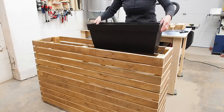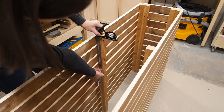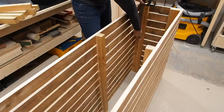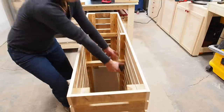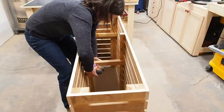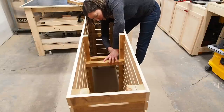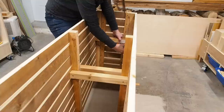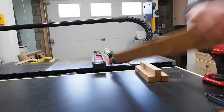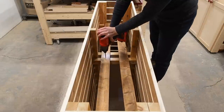Next, I'm going to add a shelf to support these flower boxes. I measured the height of the boxes and I'll mark that height on each of the inside posts. I can then drop in the supports and secure them using more decking screws. I ripped another fence board in half and secured it to the supports, loosely spacing them — just eyeballing it here.